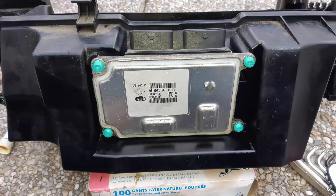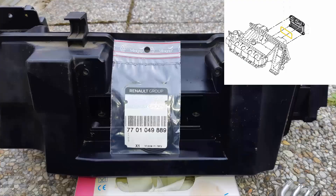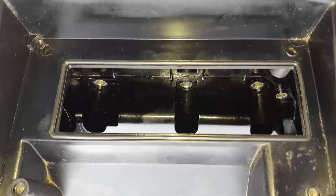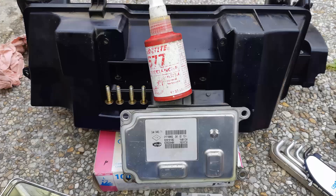Now let's remove the ECU and change all the valve cover seals. Remove the four ECU screws here in blue with a torque screwdriver. Clean the recess here in yellow and change the seal — we have the article number here. The seal is in place. Then mount back the ECU and put some thread locker on the screws.